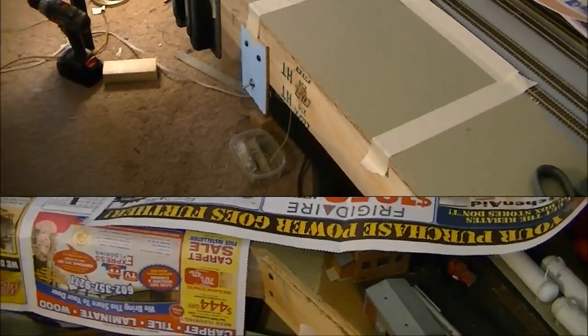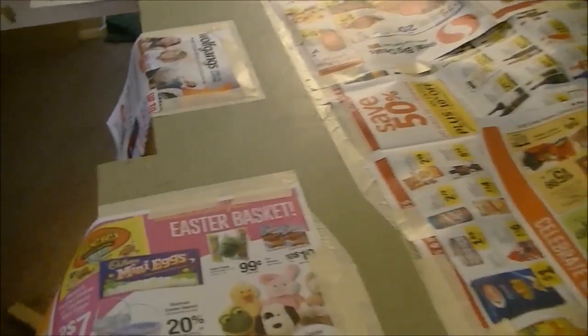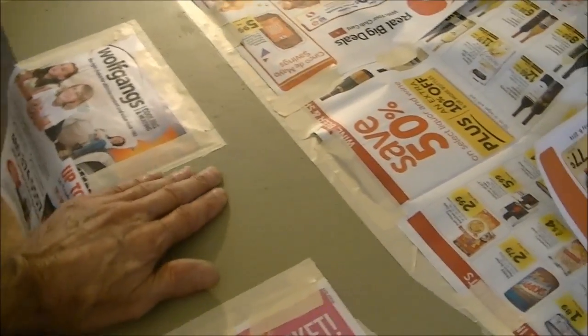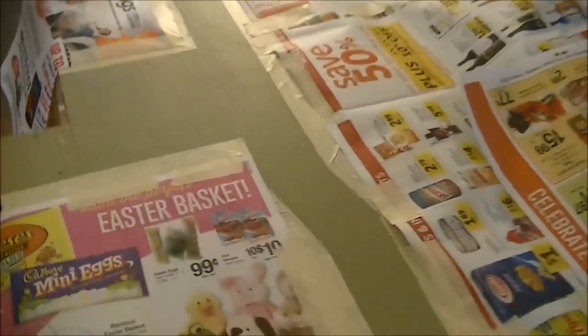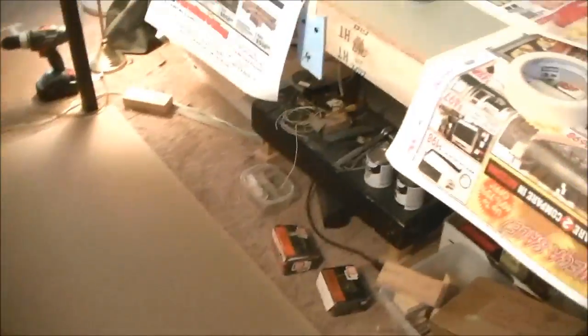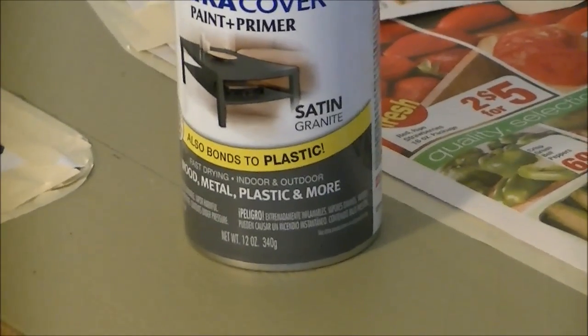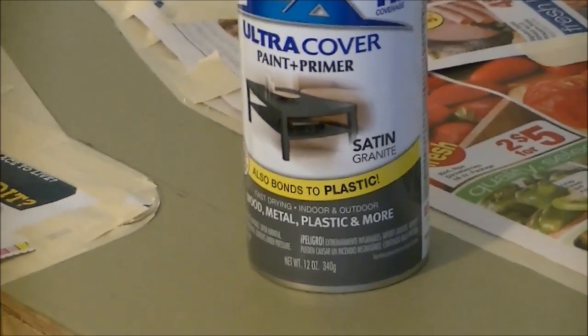I got it all masked off and this will be my road coming down here, with a little blacktop where my Walters North Island Refinery is going to sit. There'll be a parking lot here with an office right next to it. I also protected the floor so I don't get any paint on my carpet. The paint I'm using is granite, and the next time I show you this I'll pull all the paper off and we'll see what the road looks like.